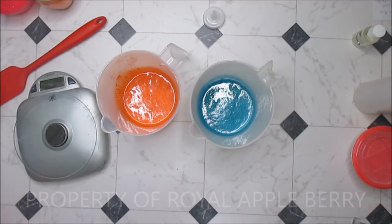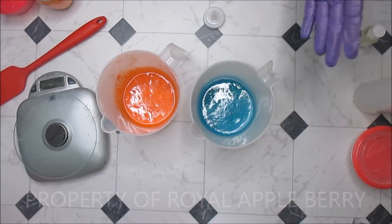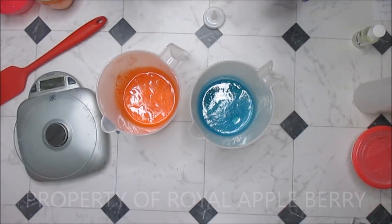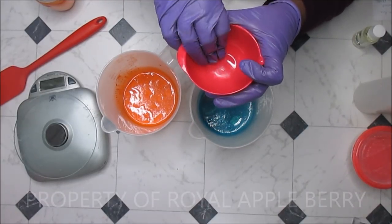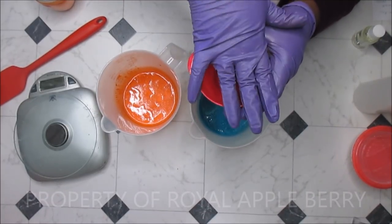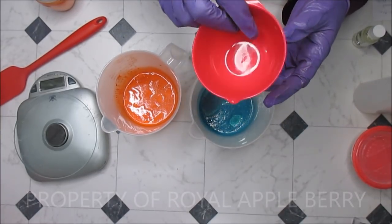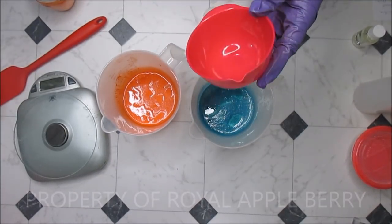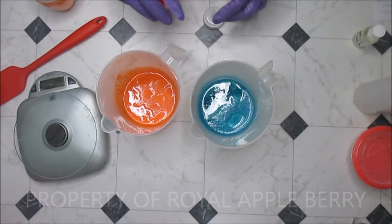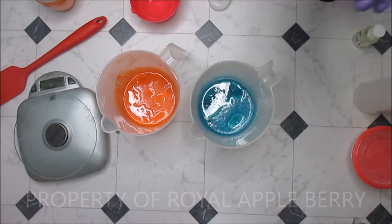I got mixed reviews on this fragrance — some say it seized and accelerated, some say it didn't. Like I always say, it's based on your recipe. You can't say because it seized for someone else it's going to happen for you — you just have to play with it yourself. What I'm going to do is put a little bit of my soap base in once I add my lye, then put an ounce in a test and if it stays nice and flows I'll know it'll play well in the bigger batch. Let me get everything mixed and I'll bring you guys right back.